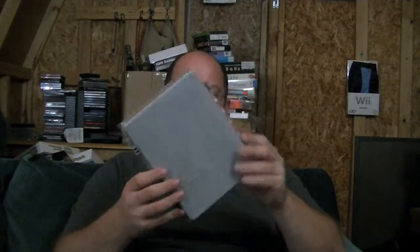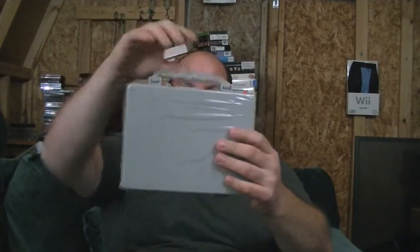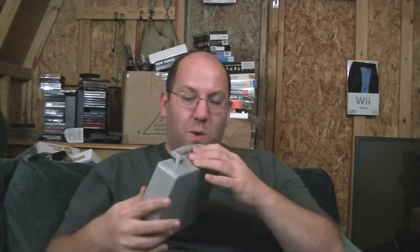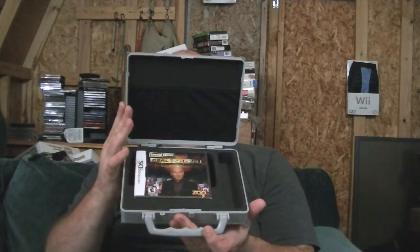This is the case. It is very cheap plastic and it's got a little latch here that opens it up. And there's the game, which is also the spot where the DS goes. So you get the game and you get a case for five bucks. Let's cover the case first and take a closer look.